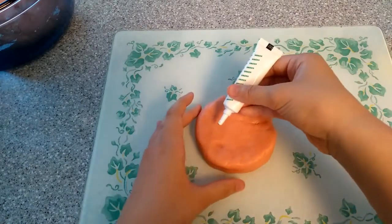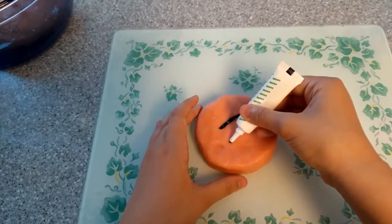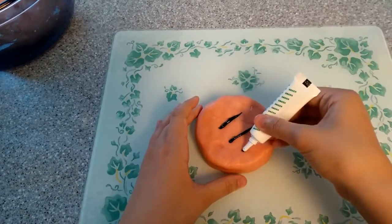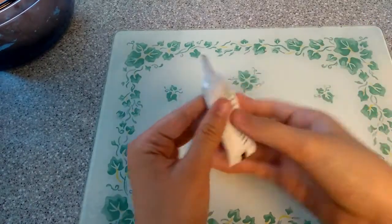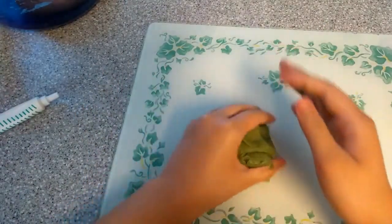Now take your green gel food coloring and just add a couple of stripes here, and you can keep on adding it until you're happy with the color. I'm just going to knead this in. Once you're happy with the shade of green, you can go ahead and set this aside.